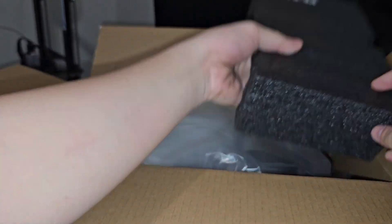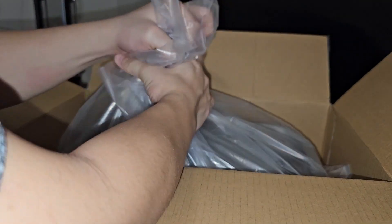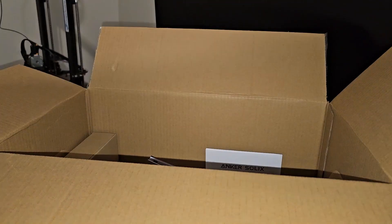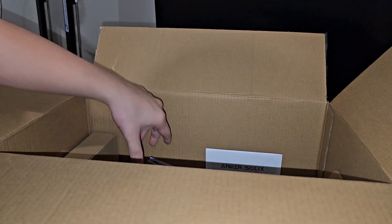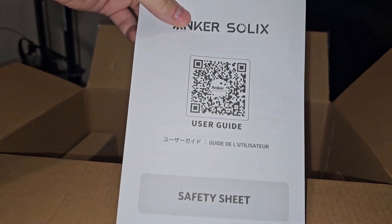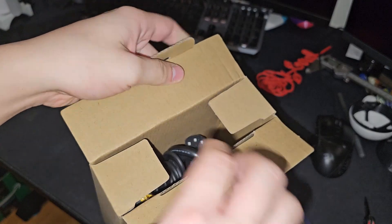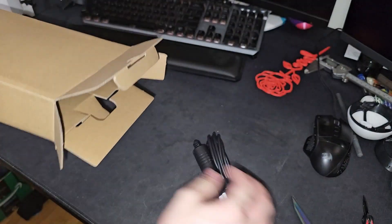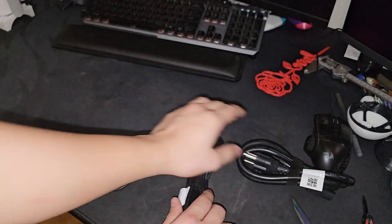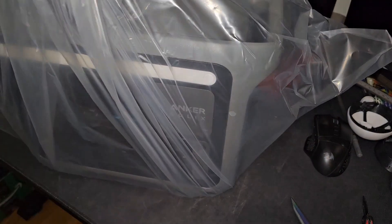Whoa, look at this - the packaging is similar to the K1 Max. Oh my gosh, that is heavy. People say that it's light, it's not light at all. You get a five-year warranty and a user guide safety sheet. You also get a box of accessories - it's a power cord, and you get one, two, three power connectors. I will figure out what they are.